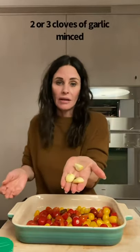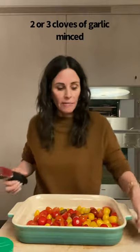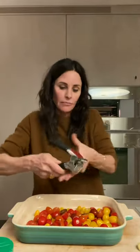I'm gonna drop in like five. I'm gonna take two or three cloves of garlic — I like more garlic than less — and mince them with this little mincer. Put it right in there.